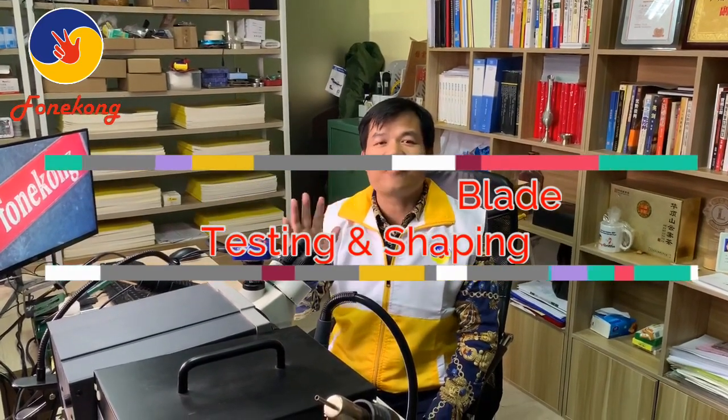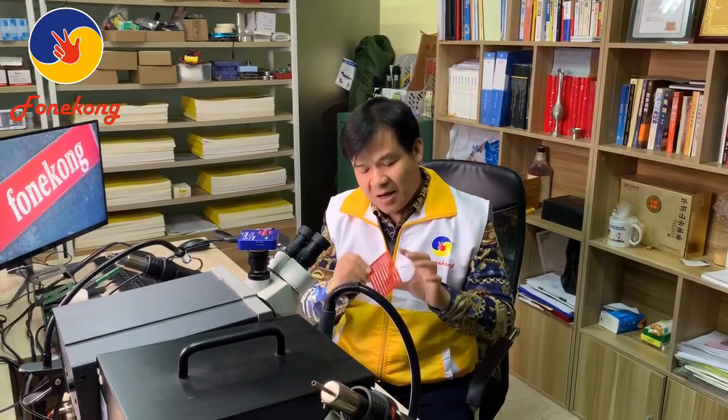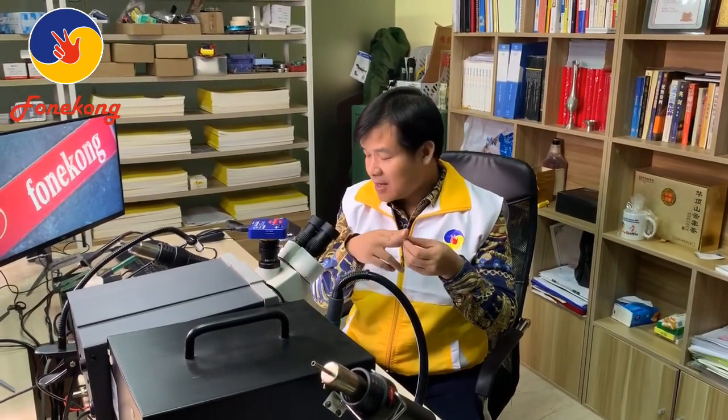Hello, I'm Frank from the Fong Kong team. Today we will talk about the Fong Kong blade. Yesterday many friends asked me about the Fong Kong blade, and one of them asked: when we blow with a hot gun, will the blade melt or not? Today I will show you whether it melts or not, and also how to shape the blade and how to cut it.